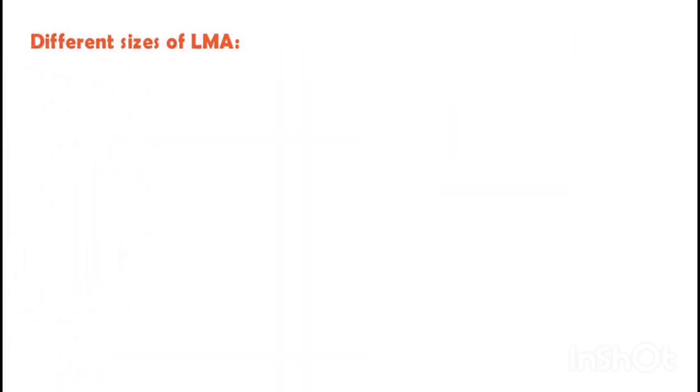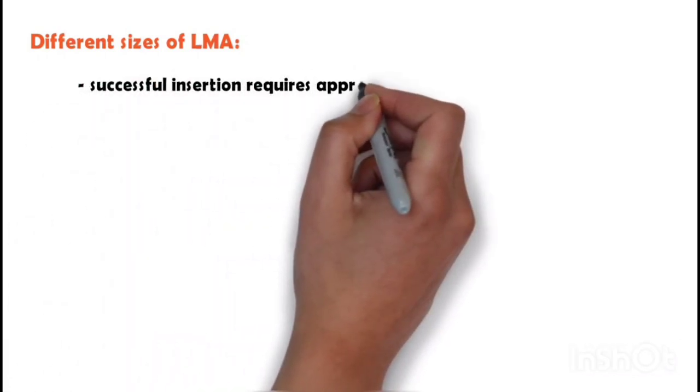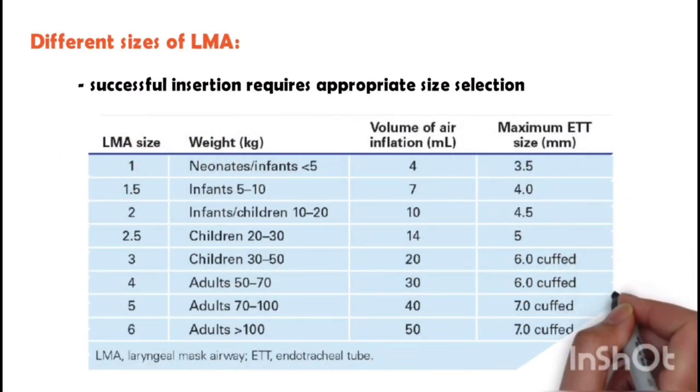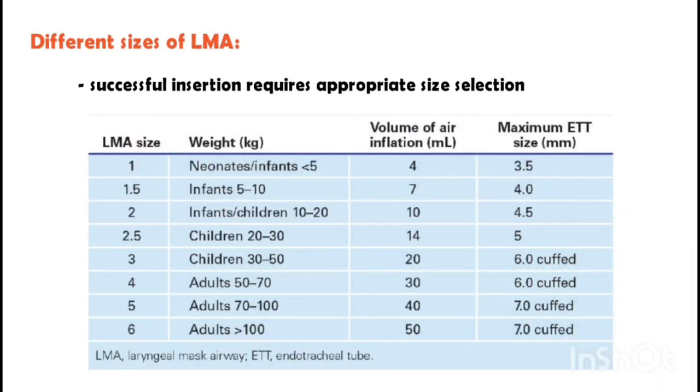The LMA comes in eight different sizes, and successful insertion requires appropriate size selection. LMA sizes are based on patient weight, and each manufacturer has its own size chart. Typically the size chart will suggest a range of LMA sizes for a given weight range — choose the size that corresponds to the patient's weight within the suggested range.